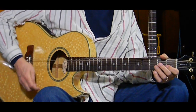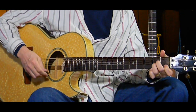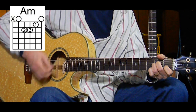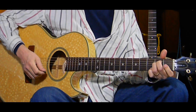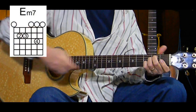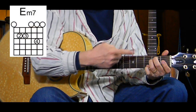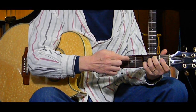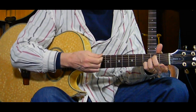Then it changes to the first chorus, which is an A minor for two measures, then an E minor or E minor 7. I like the E minor 7 - I don't like playing just an E minor with it. I like the way the E minor 7 voices better with this song, and I like playing it like this.